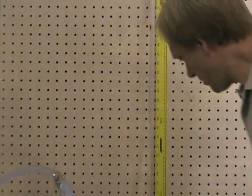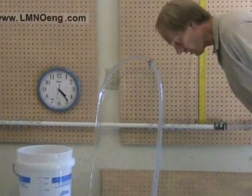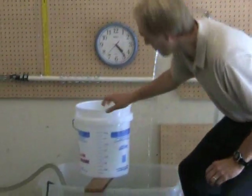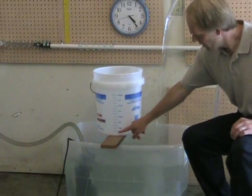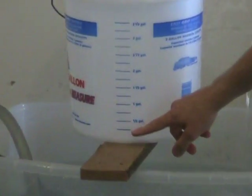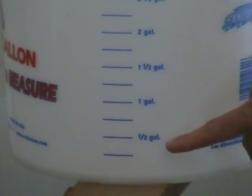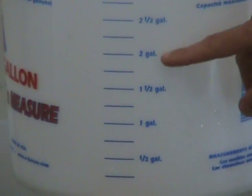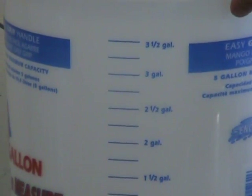The water flows out of the test section, through the clear tubing, and back into the tank. Our next step is to measure the flow rate of the system. We'll do that by using a bucket that is calibrated in one-quarter gallon increments — these are US gallons. The blue lines are one-quarter gallons, and you may also be able to read the text on here: one-half gallon, one gallon, one and a half gallons, two gallons, and so on.